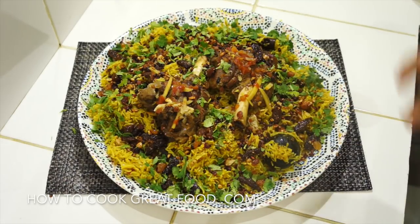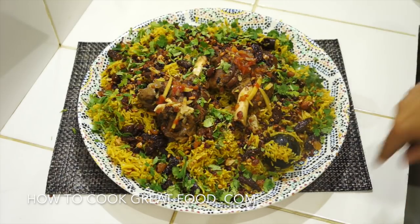The flavors include black lemon, garlic, ginger, cloves, dried chili, cardamom, and on and on. There's a lot that goes into this. It does take a little while but it's really worth it because the results are incredible. Let's go and do it.